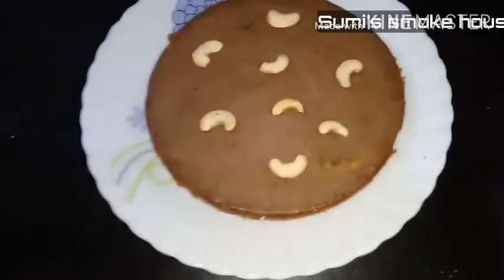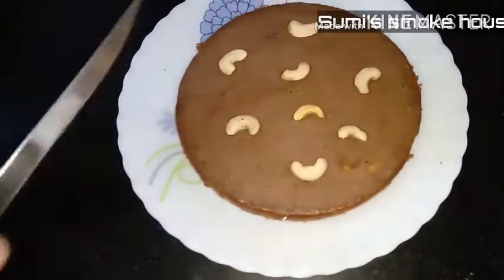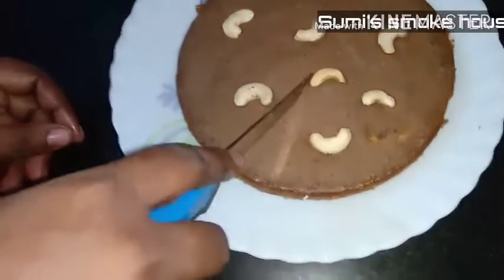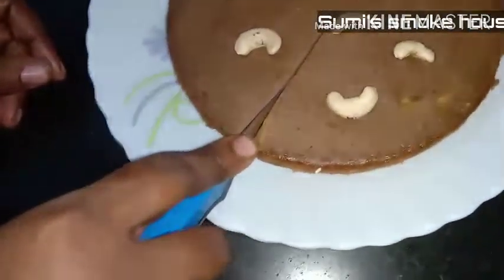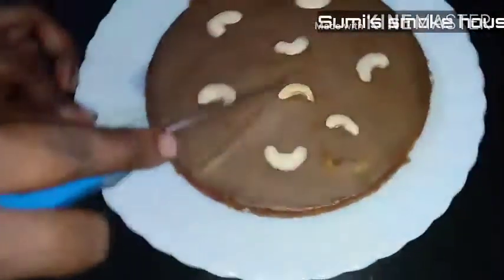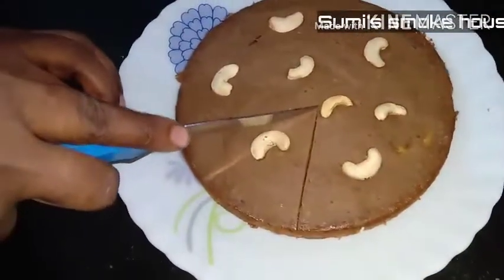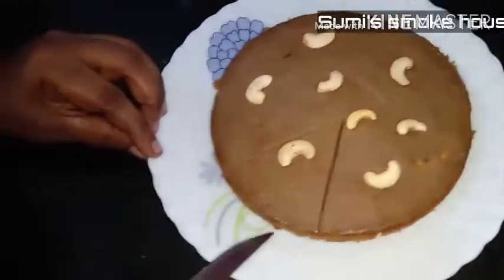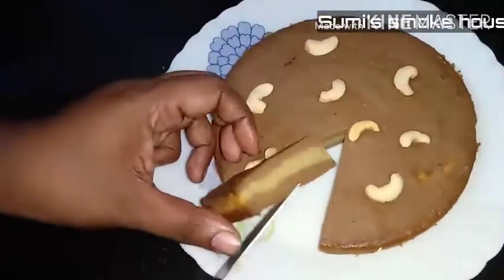I will stay there. I will put a spoon over there and cut it. This spoon is very soft. Let's go to the moon.